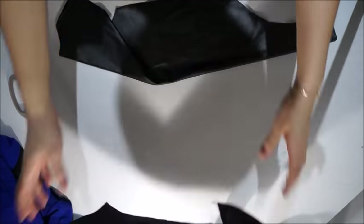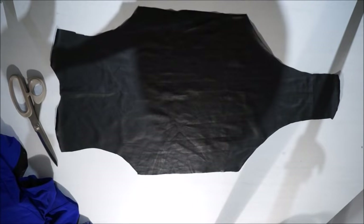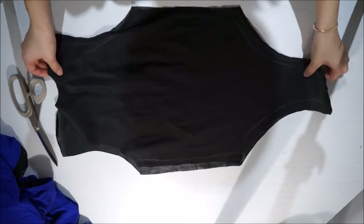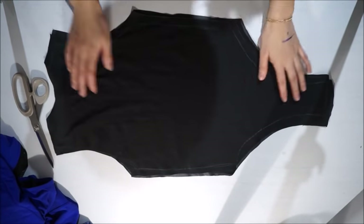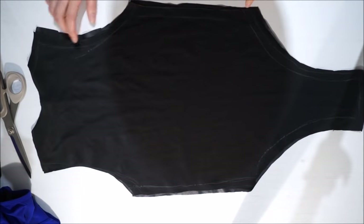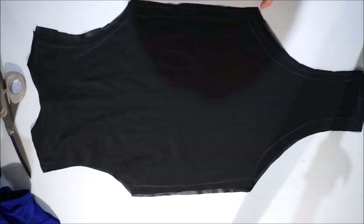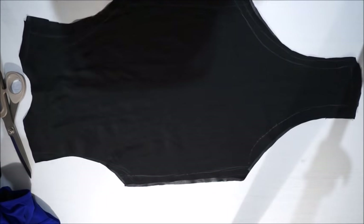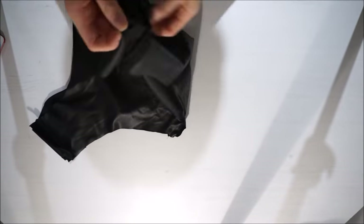So here you're supposed to lay down your two pieces right sides together. I always manage to make some errors, but you know — sew right sides together. Then you're going to sew the sides, the shoulders, and your little body part at the bottom.